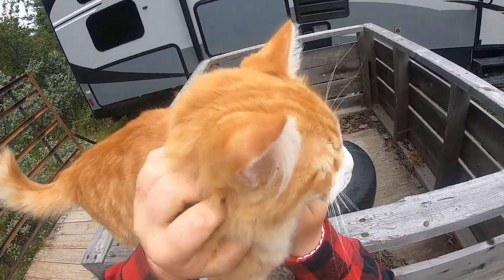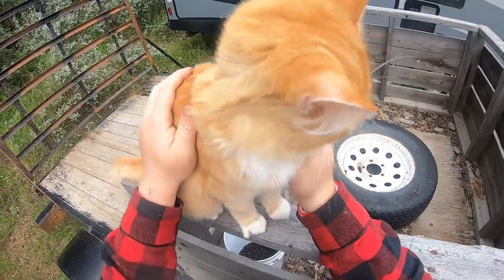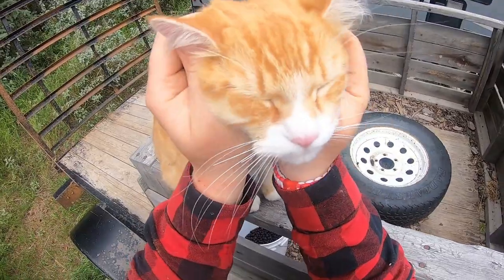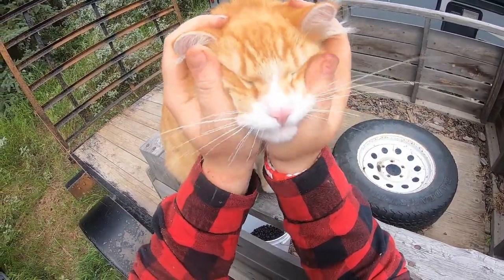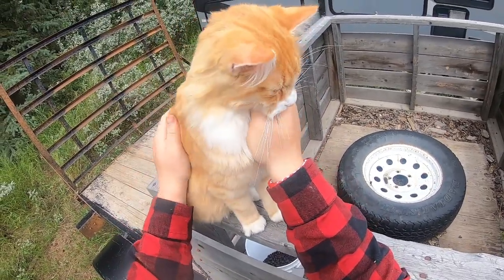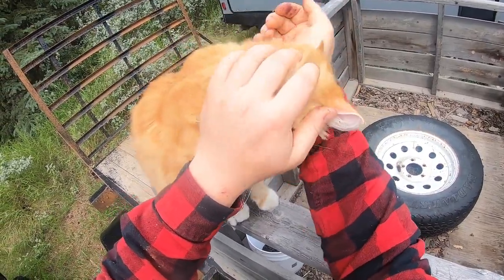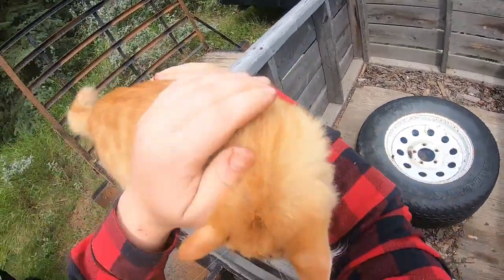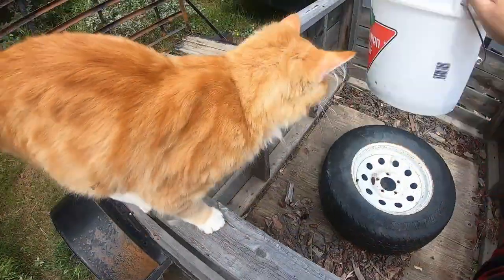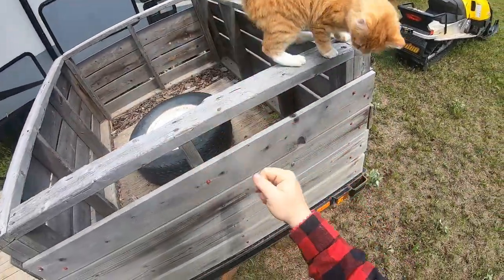Gotta take a catch-up break. There you go, my friend. All right, I gotta get back to picking berries. You're gonna hang out with me for a little bit? All right, let me grab my bucket. I gotta go back to picking berries, buddy.